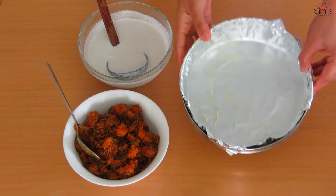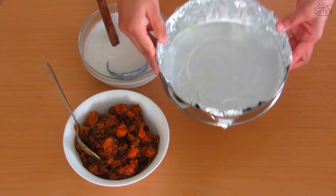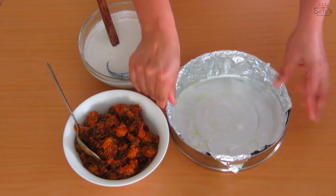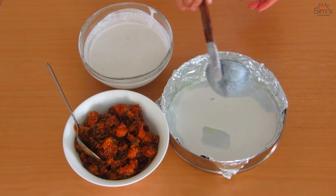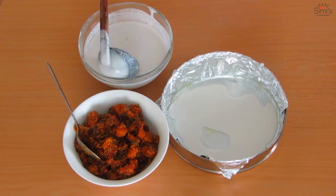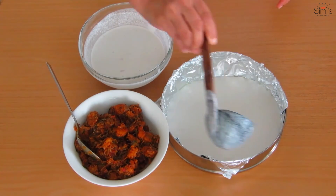Spread ghee evenly on the foil and pour two and a half ladles of batter into the container, spreading evenly. Now layer the prawn mixture on the batter and cover the mixture with more batter. You can have this as a snack for the evening tea or we often have it for dinner.